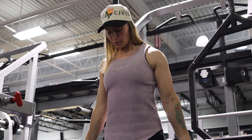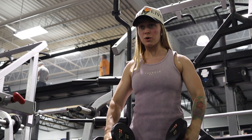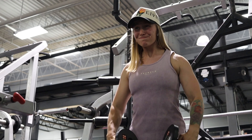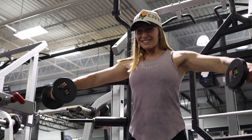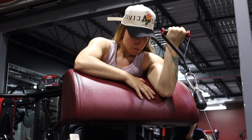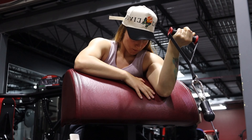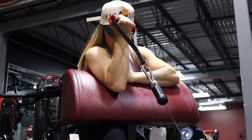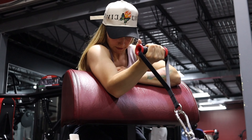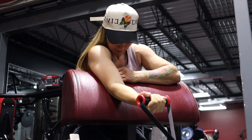Here I'm doing some dumbbell curls — another staple. The biggest key is to curl that pinky out right at the top by your shoulder for the full contraction of the bicep. I also have a bit of shoulders on my arm day, so I'm doing some side lateral raises — one of my favorites — as well as with the cable and my ankle straps. Then right here I have a cable preacher curl. If you have access to one, drag a preacher bench up to the bottom cable and you get the best stretch and contraction. When you're failing, you can just use your other arm for help — no spot needed for curls.